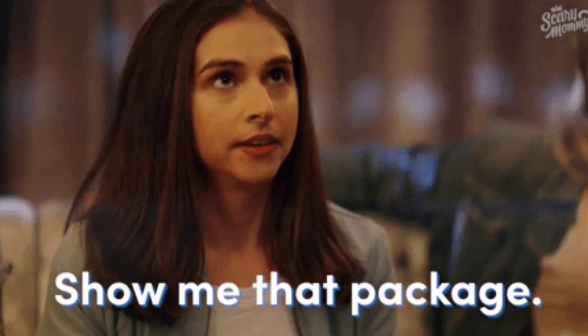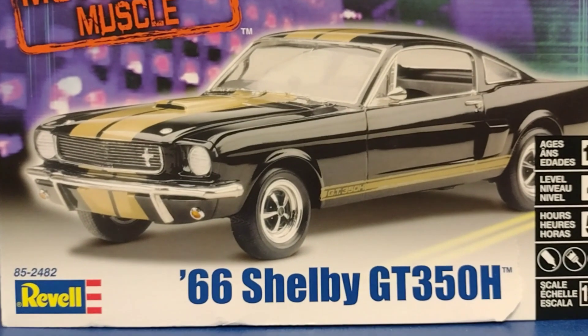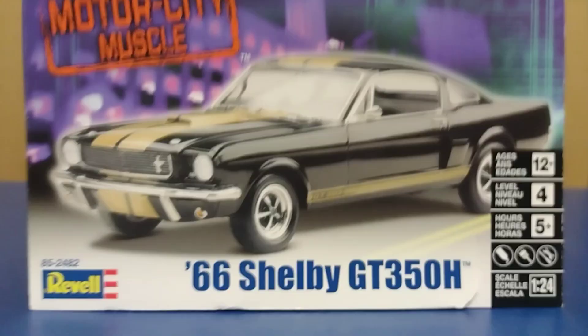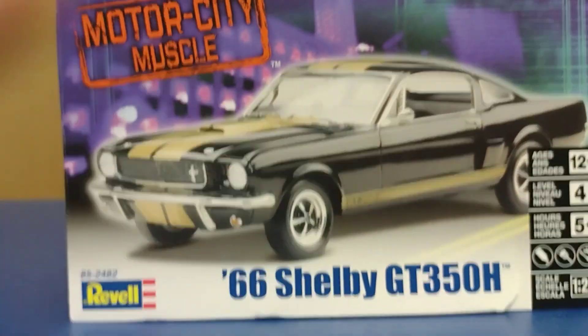Hey everybody, welcome back! So as you know, when I build a model car I show you the car I built and do a little quasi walk-around review of it. So without further ado, let's get going on my next build. What we're looking at here is the Revell 1966 Shelby GT350H — the Hertz car — from the Motor City Muscle line. This is a cool car.